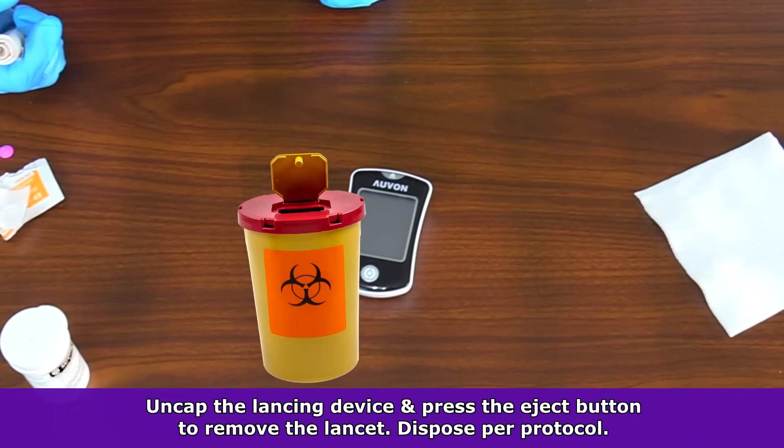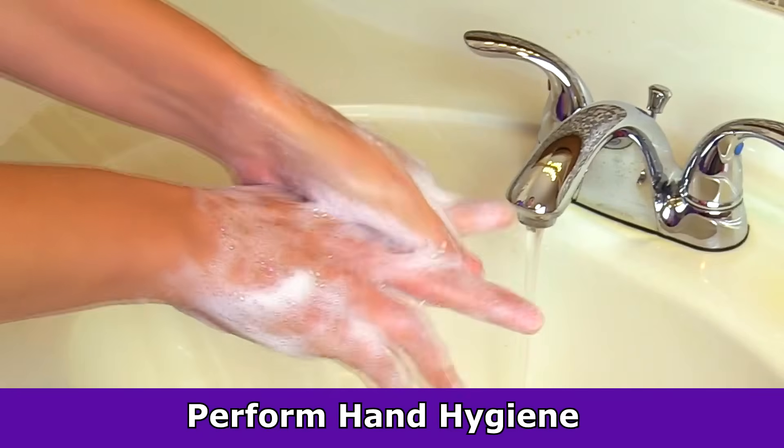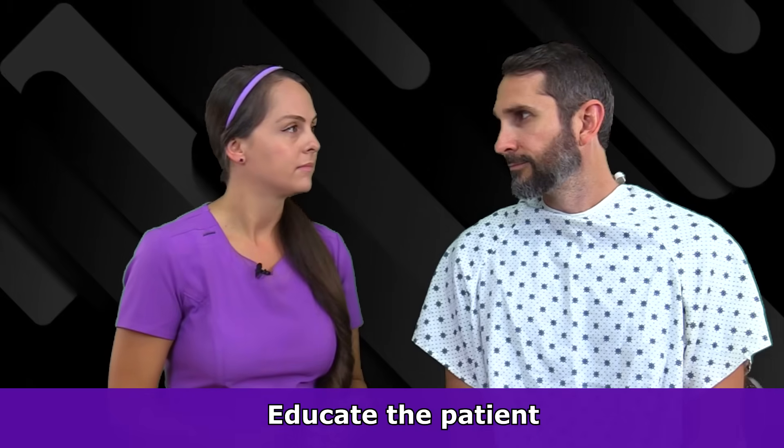Dispose of this per your facility's protocol. Then clean the devices, doff gloves, and perform hand hygiene. Then educate the patient on the result.